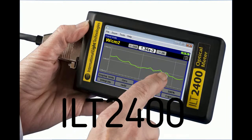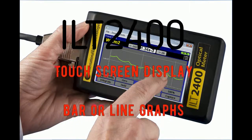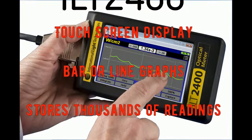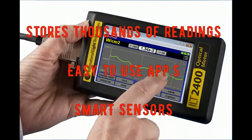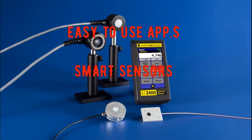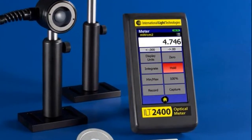The same measurement range is also found in our ILT2400 handheld meter with touchscreen display and an app-based interface similar to most mobile devices. The ILT2400 features bar and line graphs, internal data storage, and smart detectors that automatically apply the calibration factor and units of readout.